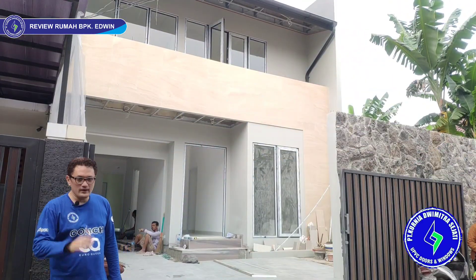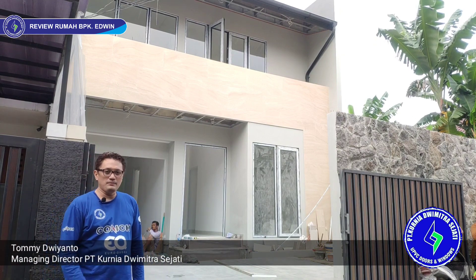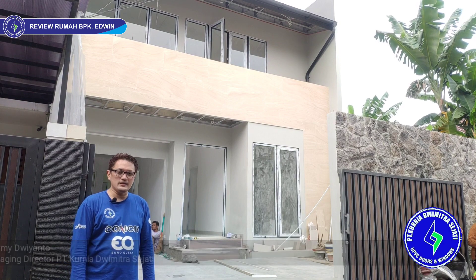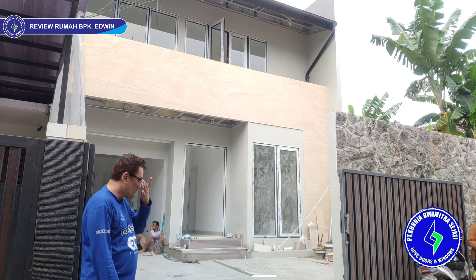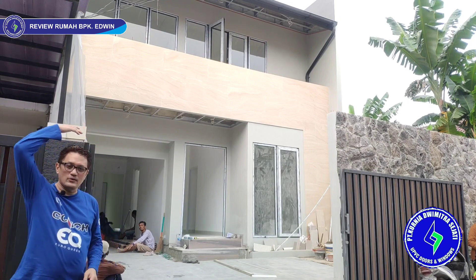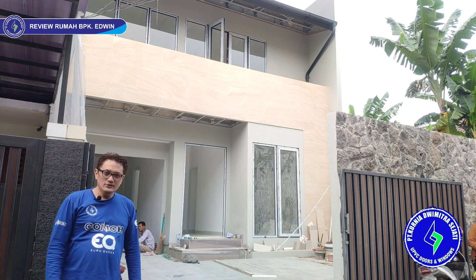Selamat datang di KDS UPVC. Kali ini kita mereview rumah Pak Edwin di Jalan Gaharu, di daerah Cipete, Jakarta Selatan. Rumahnya seperti ini — dari depan tampaknya dua lantai, tapi sebenarnya belakangnya ada satu lantai lagi untuk ruang santai. Jadi total ada tiga lantai. Yuk, kita masuk ke dalam.